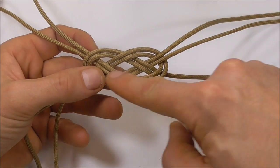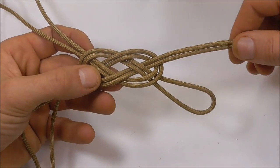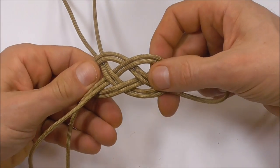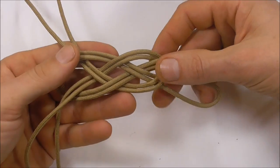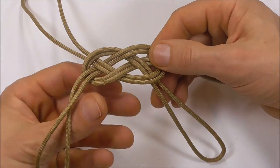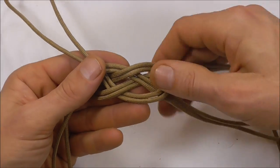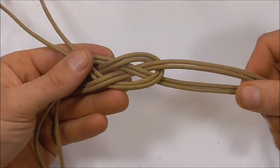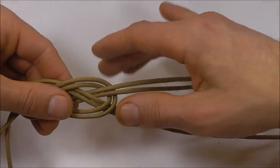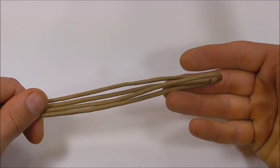Now we want to feed slack through this knot so that this loop here is equal in length to these two pieces here. Just pull a little bit through, then pull on the loop and feed it bit by bit through the knot until these are around about equal in length.